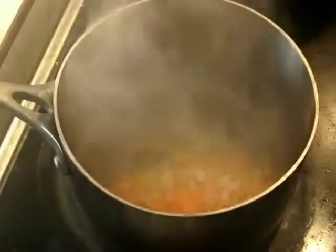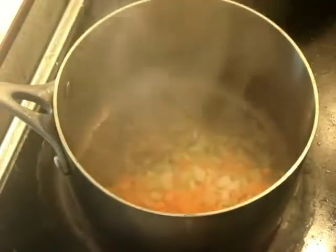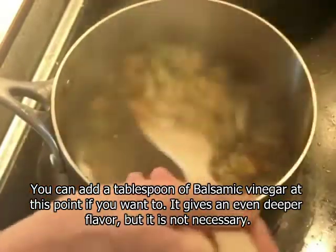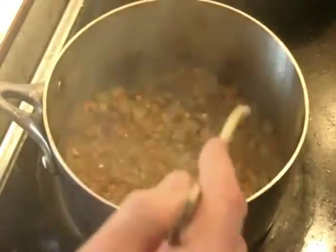Right away, to the same hot pan, we're going to add the mirepoix — carrots, celery, onions. We're going to start stirring that around to deglaze the pan and get all those brown bits up, and also to cook this down quite a lot. Reducing the heat just a little bit — it was on maximum, now it's medium-high. This is going to cook until the vegetables are very soft.